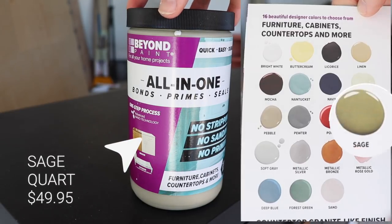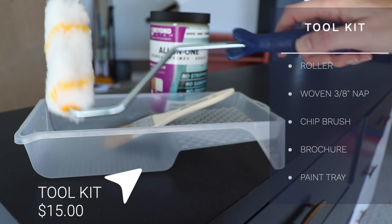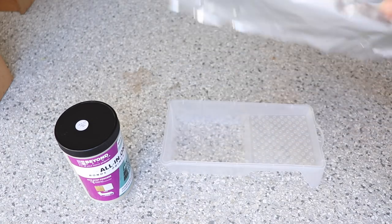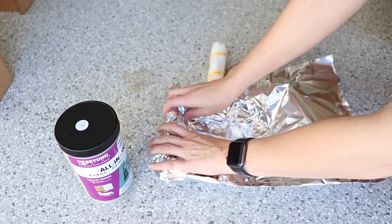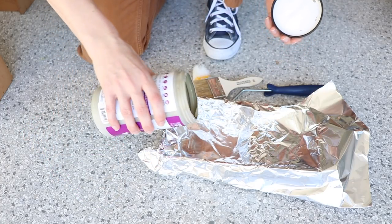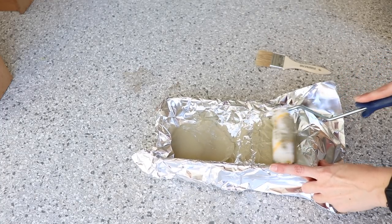I'm going to be using this beautiful sage color to give this a more neutral look. Green is so on trend right now and I'm just obsessed with it. I'm going to be using the toolkit to apply everything — it comes ready to go. I like to line my tray to make cleanup easier, but this paint does clean up with soap and water. It is really thick, almost like a pudding consistency. You don't need to shake it or stir it — just put it right in your tray and start rolling.